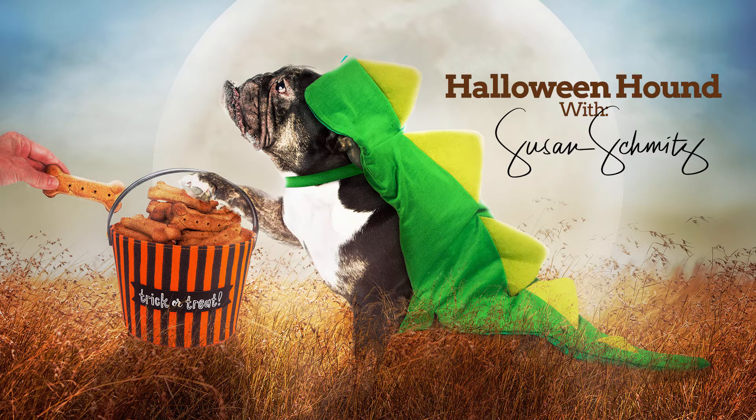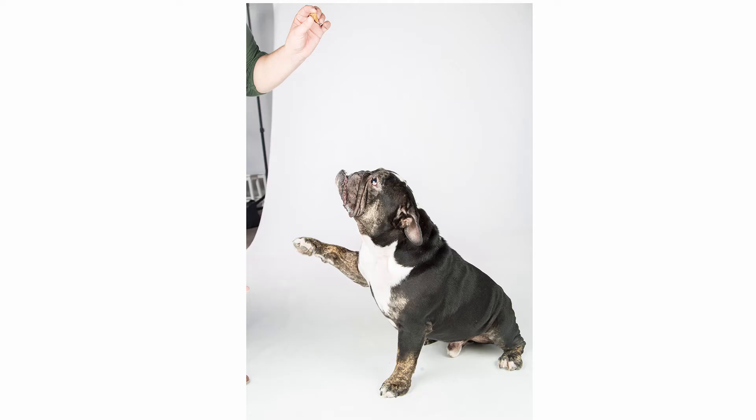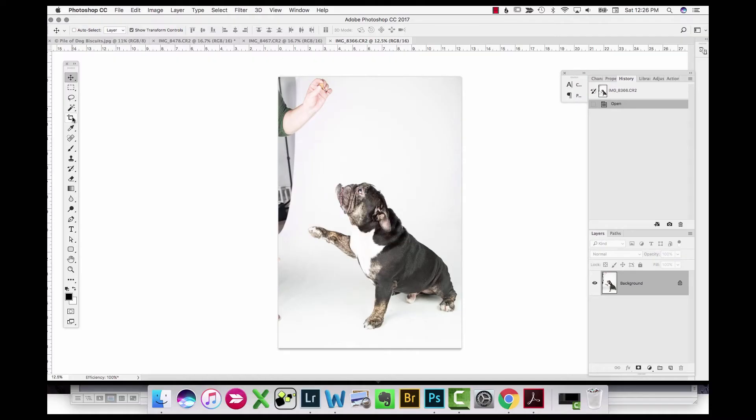Hey everyone, my name is Susan Schmitz and this is a speed edit of Halloween Hound. In this video we're going to take this cute English Bulldog from the Olmos Home Bulldog Rescue in Phoenix, Arizona and put him into a fun, happy Halloween scene. I'm going to start off by just cropping with white as my background color and adding a little space to work with.